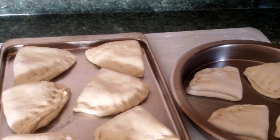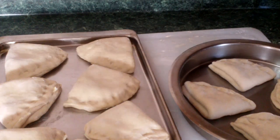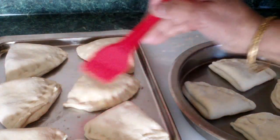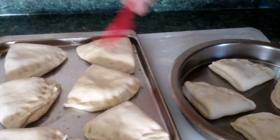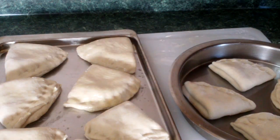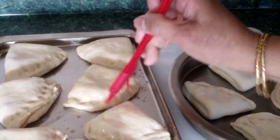I've finished making all the butter flaps — here they are. Now I'm going to brush a little butter on top and let them sit for one hour to rise, then I'll start baking. I'm going to put some butter on top now — just brush it a little. I'll finish all this up and let you guys see when it's done.